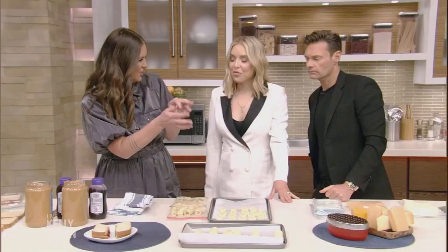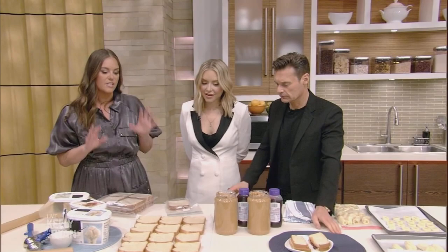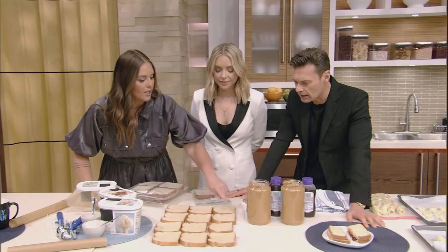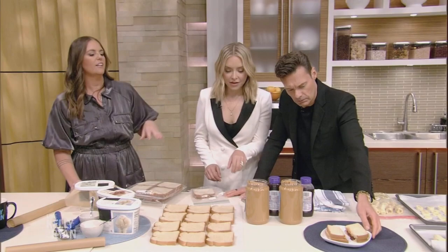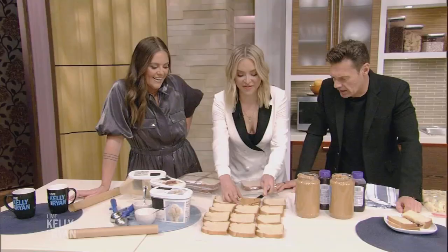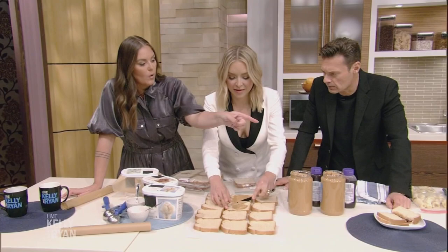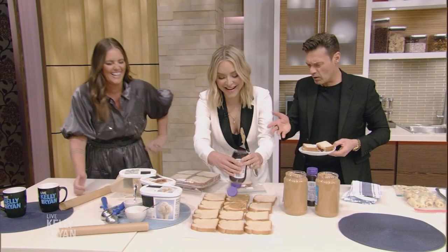As a mom of four kids, this one saved me during the peanut butter and jelly eating years. We would make all the sandwiches for two weeks at once and then freeze them. Here's the little hack: it goes peanut butter on both sides, then jelly in the middle — and don't over-jelly. One of those sandwiches over there was frozen and one was not, and you would not be able to tell the difference.